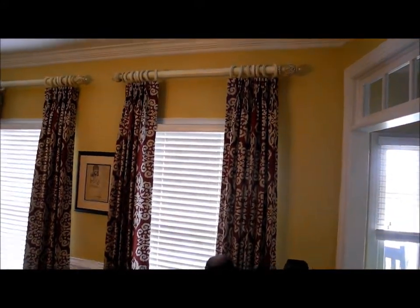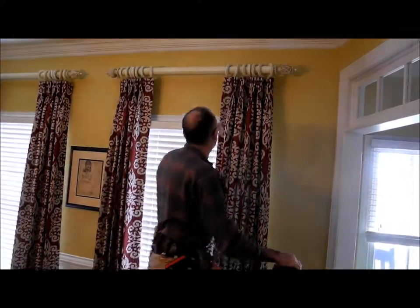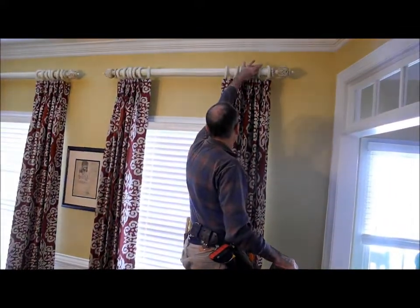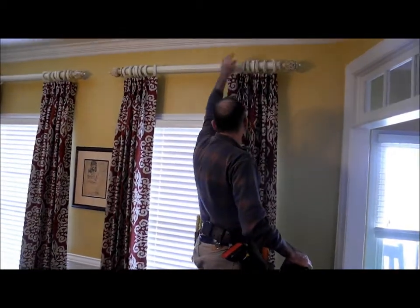Really finishes those walls, and the pole is beautiful. John's setting the rings — he's very meticulous. I like that.